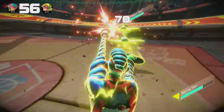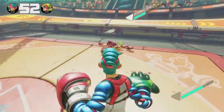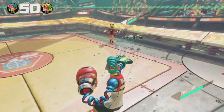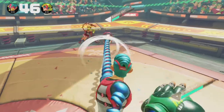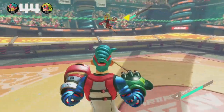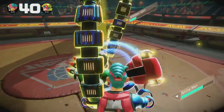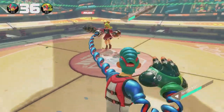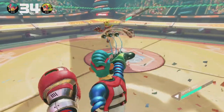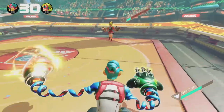You can also customize each of the arms to be different. You unlock them by playing the game and earning credits, and you can spend or save the credits. So you just power up. We have 99 seconds here on the match right now, which is a minute and a half.